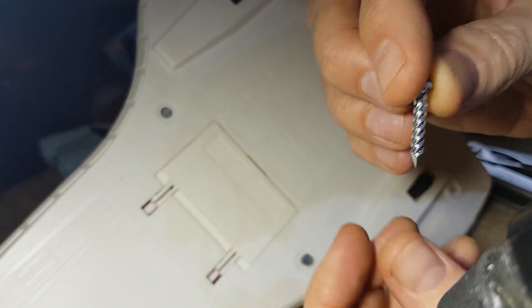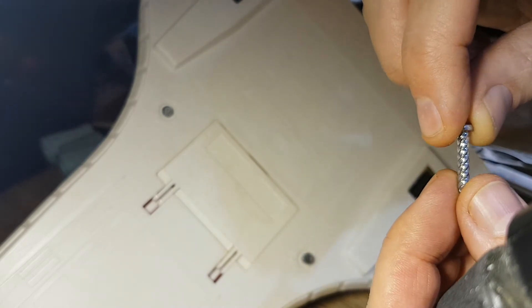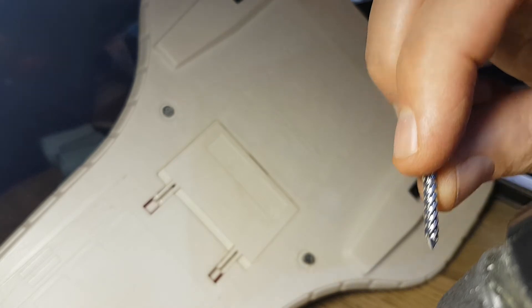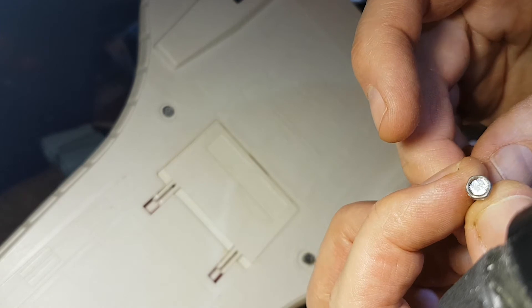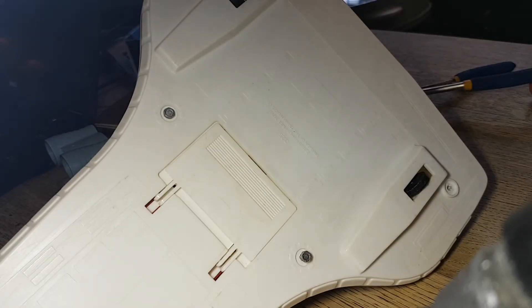It's a bit like the flat head screws that hold a lot of these Fisher-Price toys together. Look at the sharp angle on the threads - what that means is it takes probably only about two full rotations to remove the whole screw, but it also means each rotation requires a lot of grunt. So the trick is to grip really really tightly, and make sure this part of your hand is clear of the pliers in case they slip.